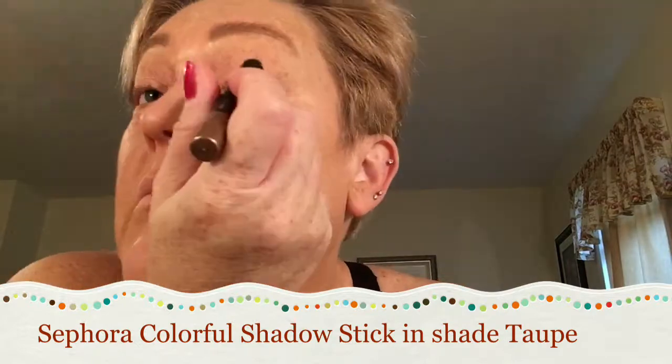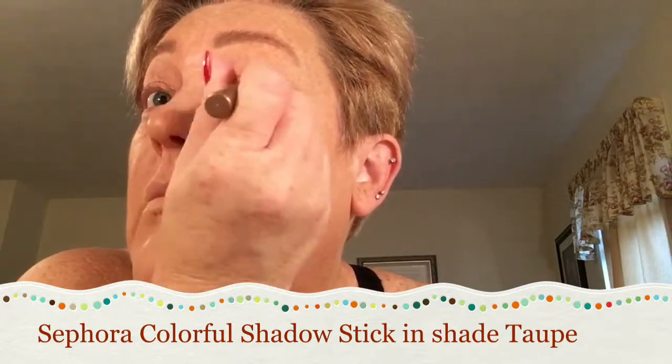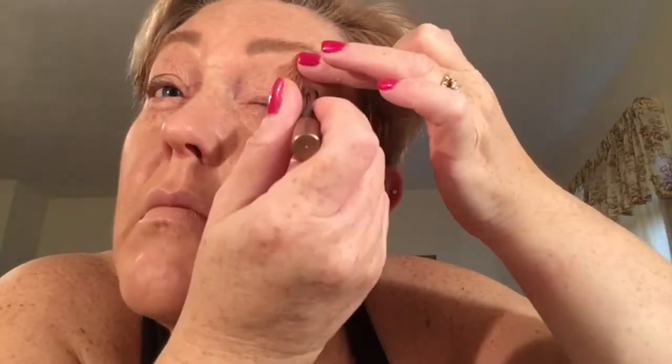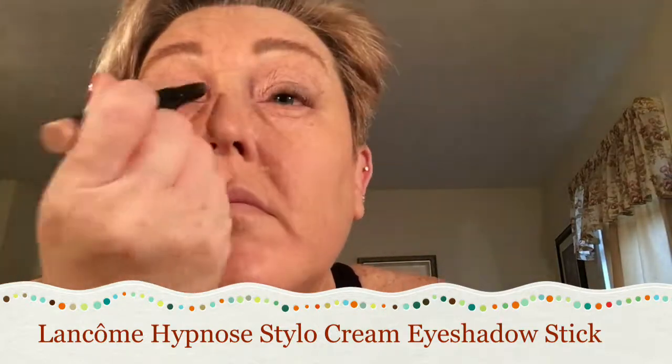I'm going to take some of the Anastasia brow gel in clear and just do some small strokes over top to set. Then I'm going to use some cream stick eyeshadow today. A couple of shades I'm using are Sephora brand — I'm putting that all over the bottom of my lid. I have a hooded eye, so sometimes I have to lift it to really get it in the crease so it can blend. I'm blending with my finger, then taking another stick from Lancôme in the shade Rose and putting that in the front part of my eye towards my nose to brighten, then blending that out with my finger.